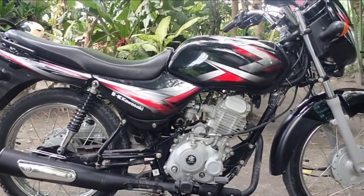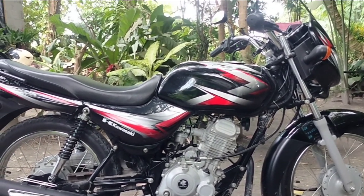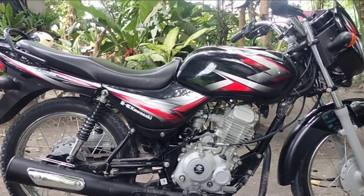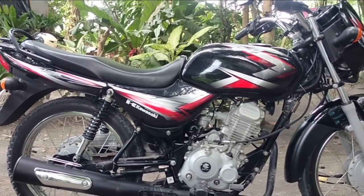Good day mga idol. Ngayon magtutono tayo ng carburetor ng ating Kawasaki Budges na CT125. Ito po yung model na merong charger na po. So ano nga ba ang kailangan natin gagawin bago magtono ng carburetor?